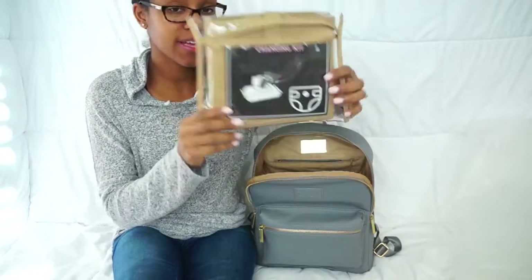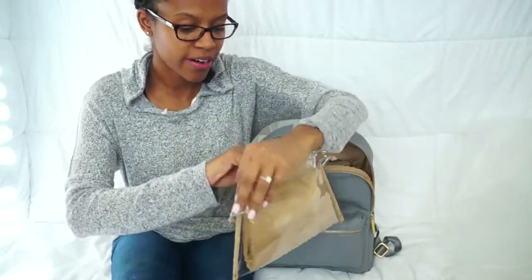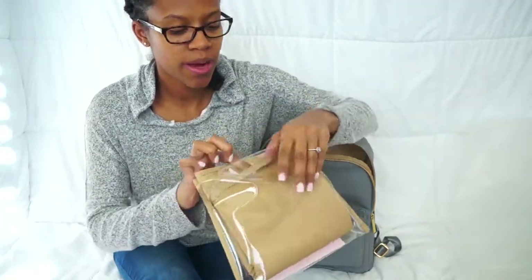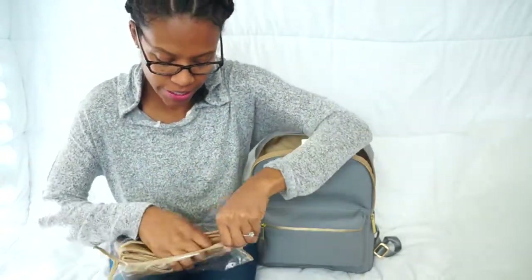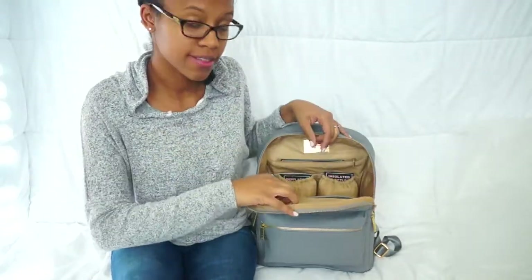It comes with a changing pad, and this little bag right here — if your kid wets their clothes or things get messy, you just pop it right into this plastic bag. It keeps things mess-free in your diaper bag, which is huge as I've come to find out.